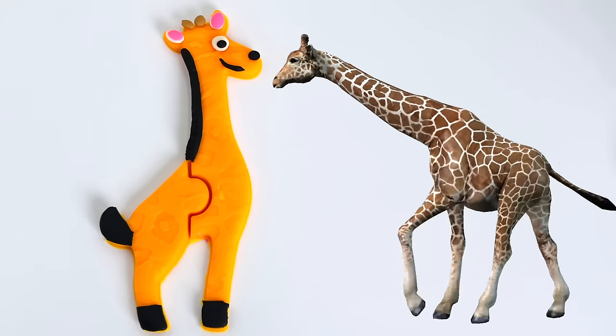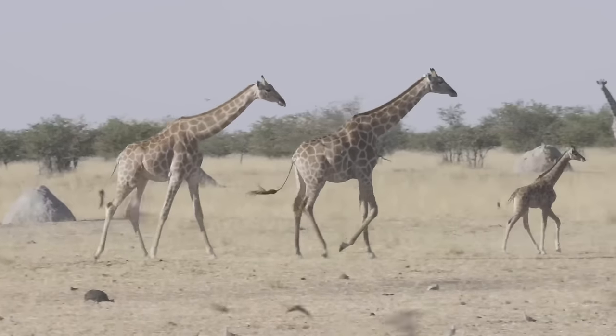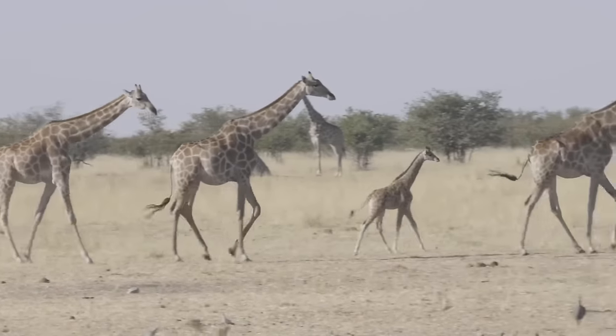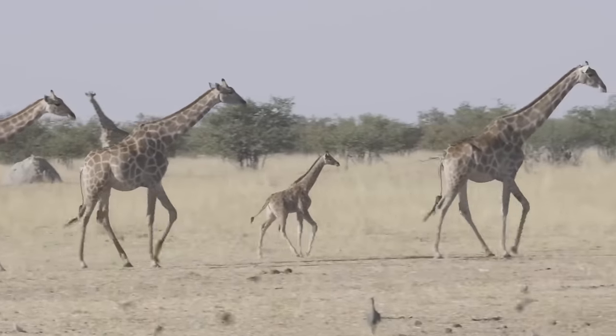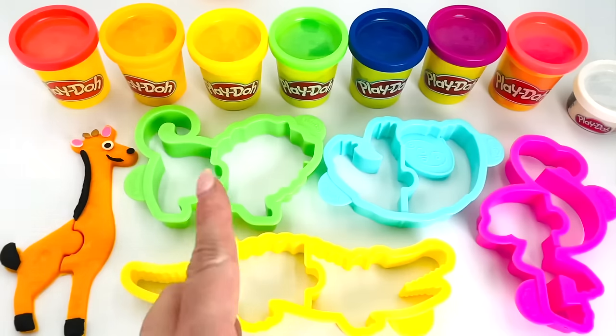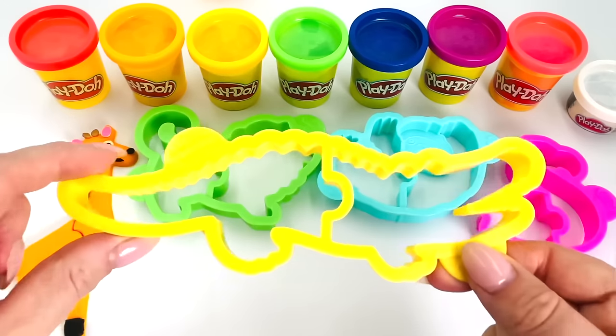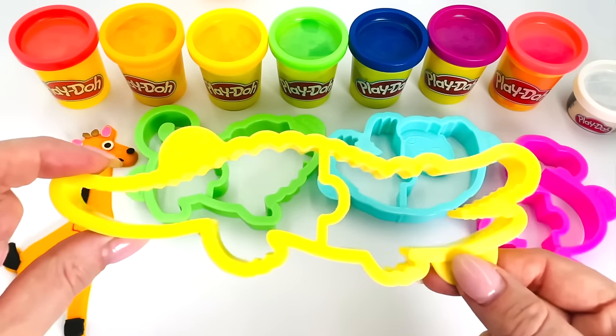Here comes a real giraffe. Look how tall it is. And this is a family of giraffes walking in the savannah. Their height helps them to reach high up into the trees for food. Now which animal shall we make next? How about the crocodile? Yes, let's make this one.